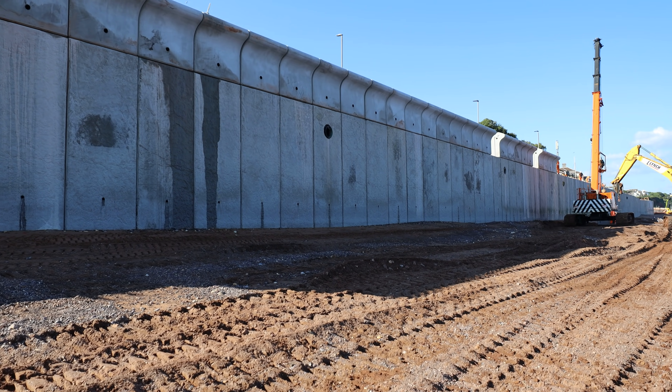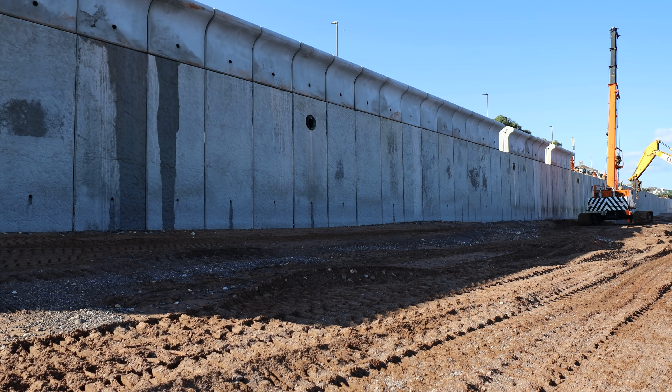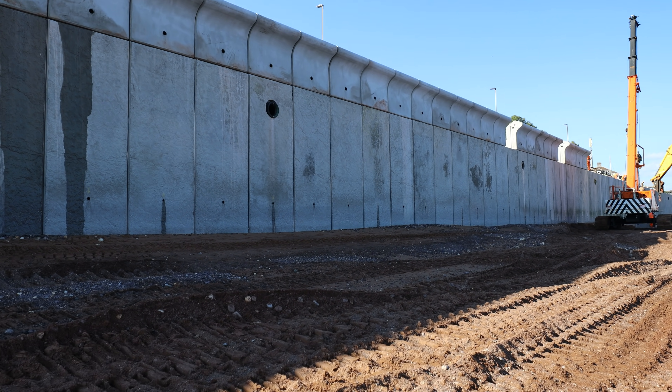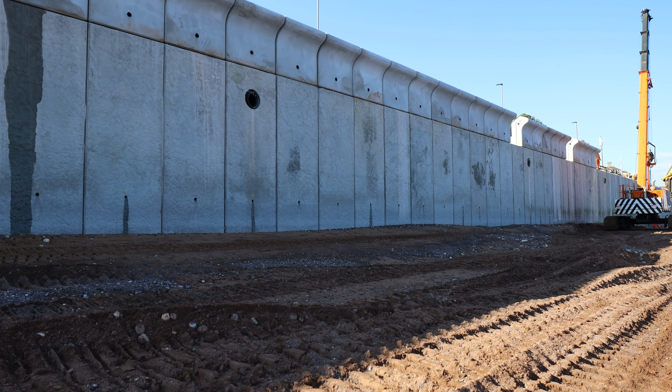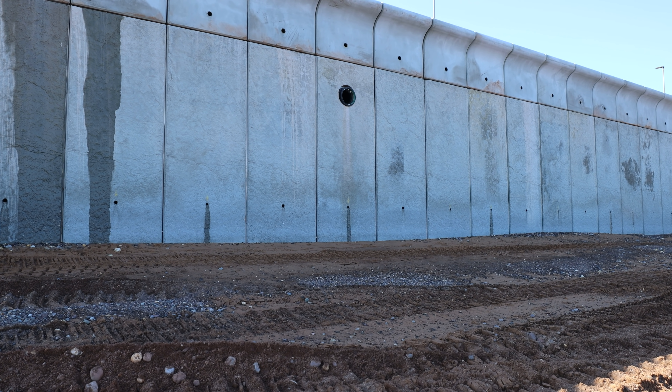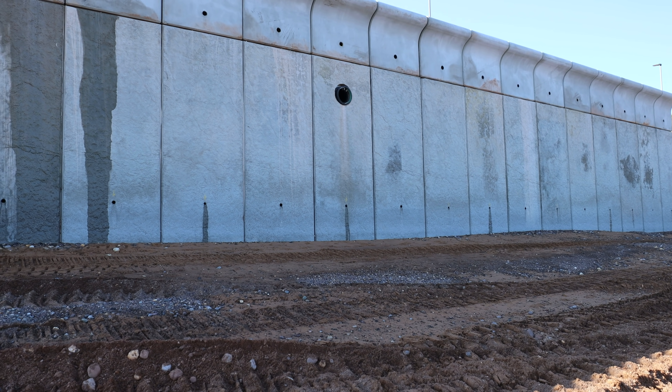We've carried on installing the drainage, which you can see — most of the drainage is now in. That connects the track drainage into the promenade drainage, and then obviously all the outfalls which you can see here coming through the wall.